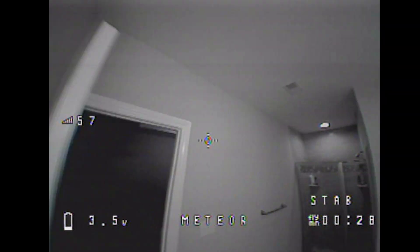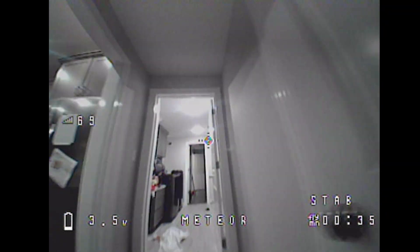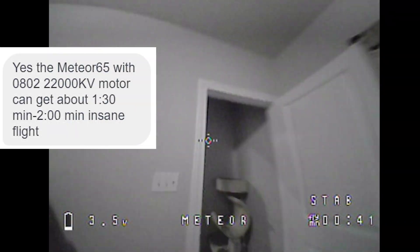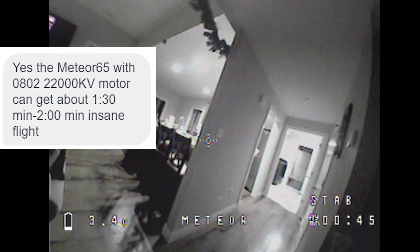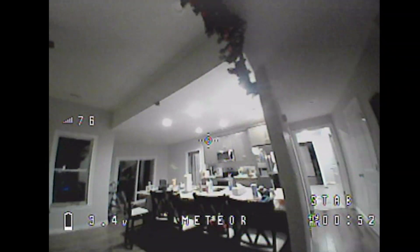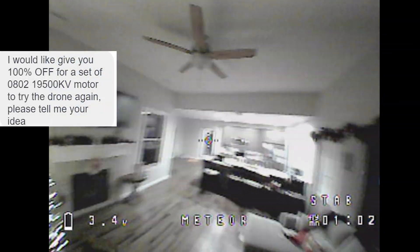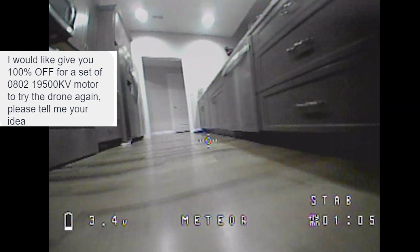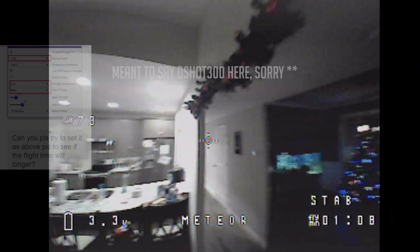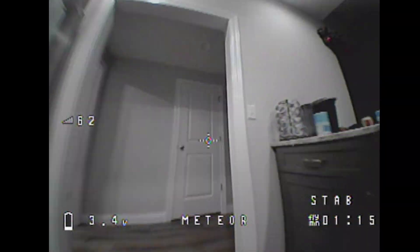Even after the DShot 300 change, flight time was still terrible. BetaFPV suggested a 22000 KV motor can get from one minute thirty to two minutes of 'insane' flight — not what the Amazon page says, and my indoor flights were definitely not insane, especially the ones with a throttle limit applied. They suggested trying the 19500 KV motors for better flight time and offered to send some for free, but first wanted me to try DShot 600 — which I'd already done.